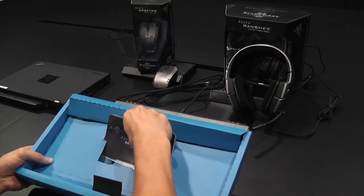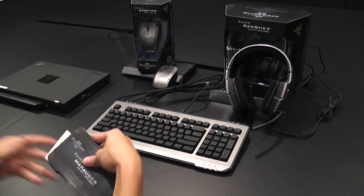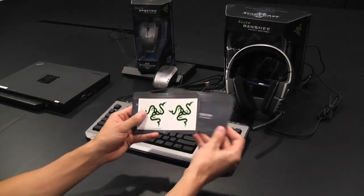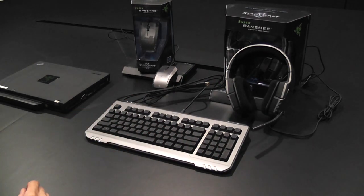So besides the keyboard, what can you expect to find in the box? Included with all of our products, you'll find the Master Guide, the Quick Start Guide, and our ever-popular stickers, which will adhere to anything you feel that needs an extra boost of awesome.